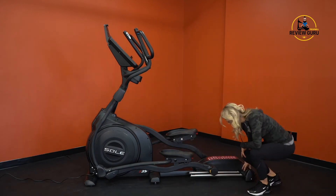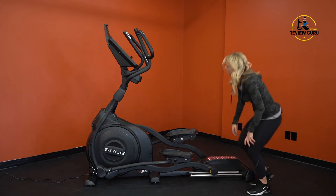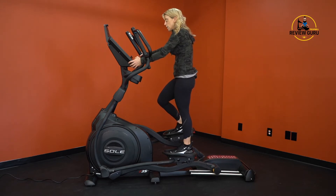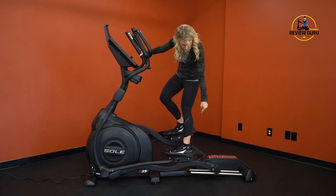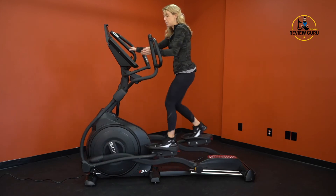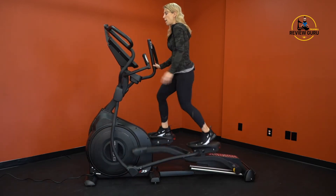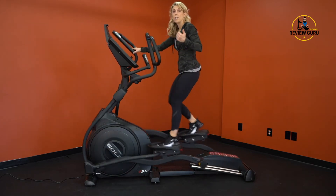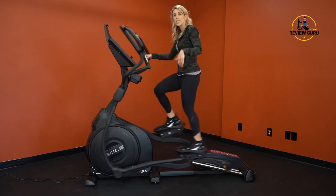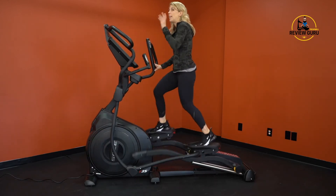Let me demonstrate how the incline works. The motor is at the back and the dual track system raises from the rear to create the incline. I'm taking it up slowly — you can see at incline level five the tracks start to raise off the floor, lifting me up as well. Taking it all the way to incline level 20, it just takes a moment for the motor to work, but then there's no noise while pedaling.